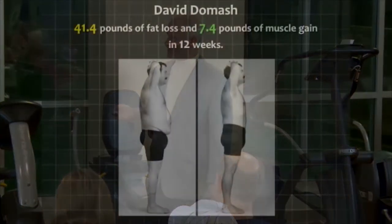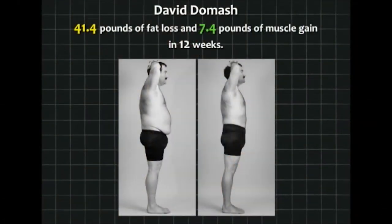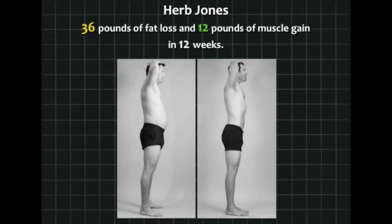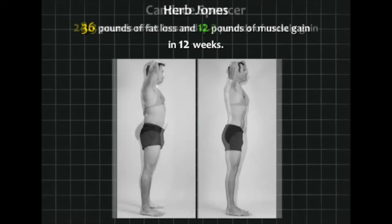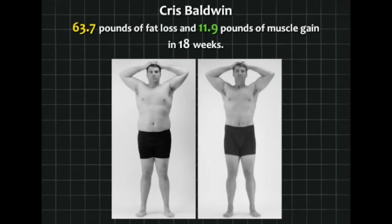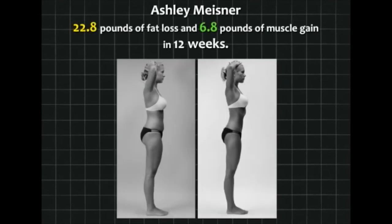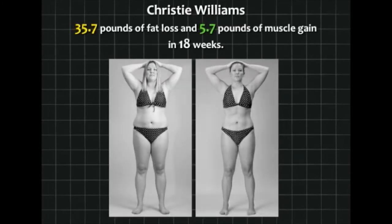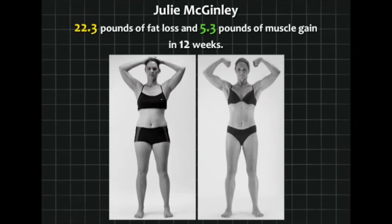Here are more results: David Domash, 41 pounds of fat loss. Erica Green, over 20 pounds. Herb Jones — his wife went through the two-week program and did very well. Candice Spencer did very well — 28 pounds of fat in 12 weeks. Chris Baldwin, 63 pounds of fat loss. Ashley Meisner, 23 pounds. Austin Dealey, 43. Christy Williams, 36. Julie McGinley, 22.